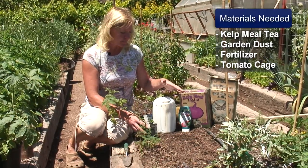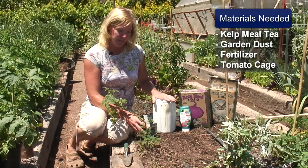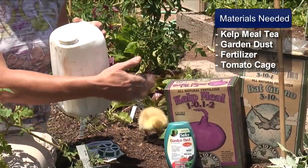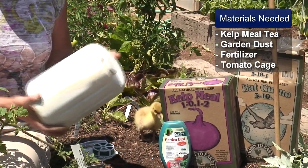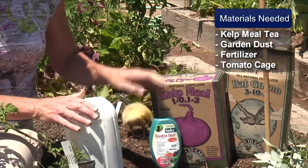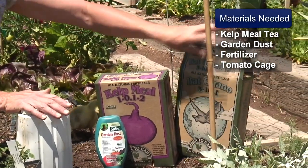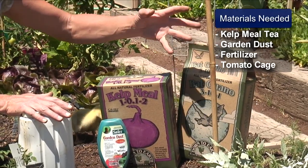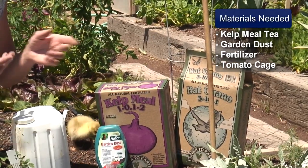Some things that we're going to be needing is a plot where we're going to be planting, and kelp meal tea. Kelp meal tea is simply one quarter of a cup of kelp meal added to one gallon of water, steeped for a couple of days and shaken every once in a while. We're also going to need some garden dust and a fertilizer, something preferably with your second number being higher than your first number — for the phosphorus — to promote more growth on your tomatoes and your flowering.